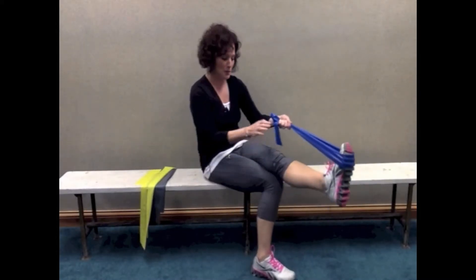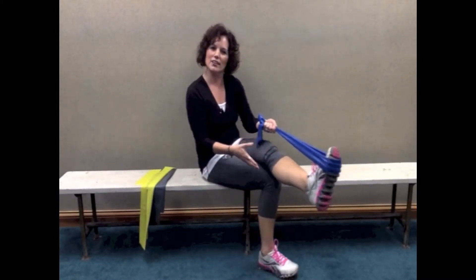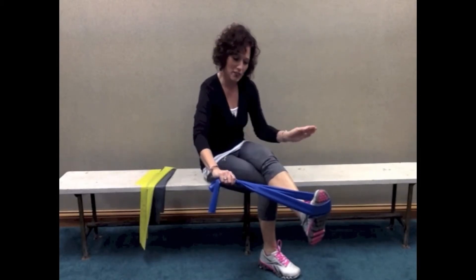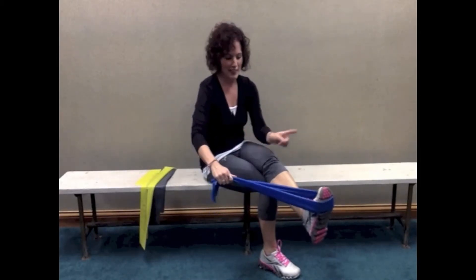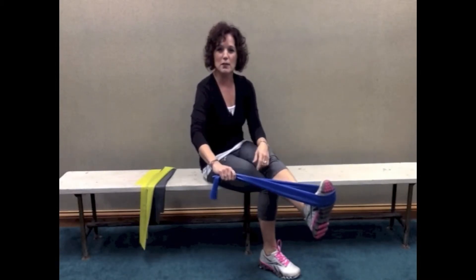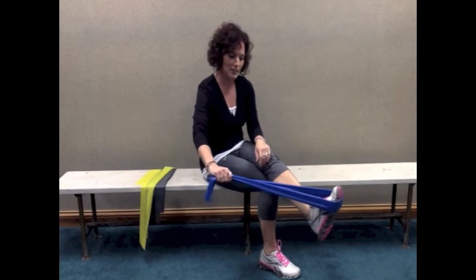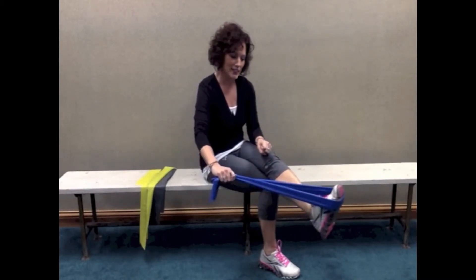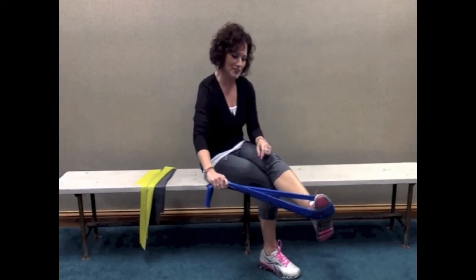For this exercise, you can sit like I am with one leg on top of the other, kind of like crossing your legs. For eversion — turning or tipping the foot out — I have the band wrapped around my right leg, which is on top. I'm holding the band with my left arm out to the side, and just tipping the foot out away from my body like that.